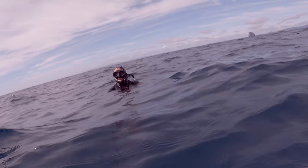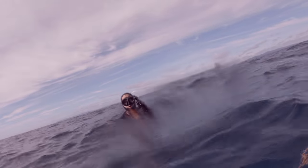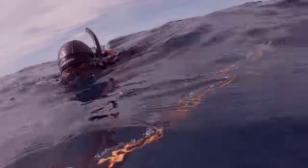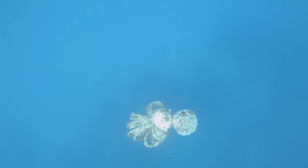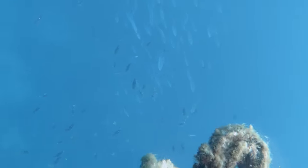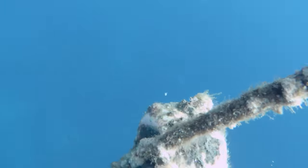I think my lungs hurt. I'll undo that rope so the cray pot can get to the surface. A lot of fish are congregating around this rope and this float — it's obviously been here for quite some time and it's all fused together, nearly impossible for me to undo.